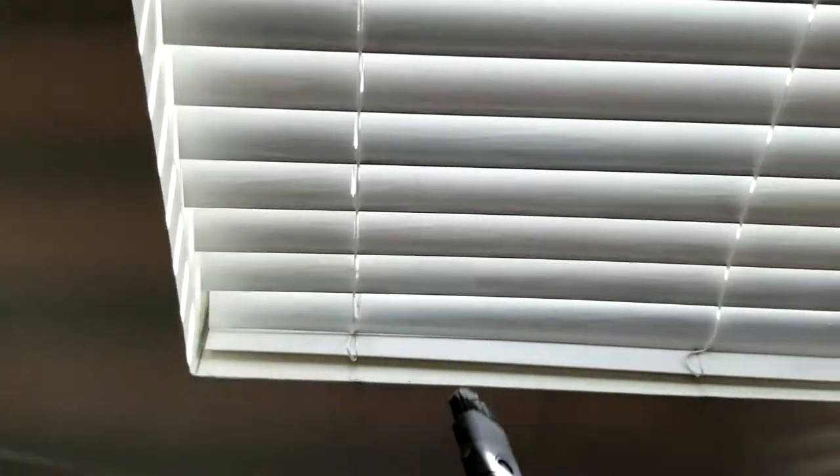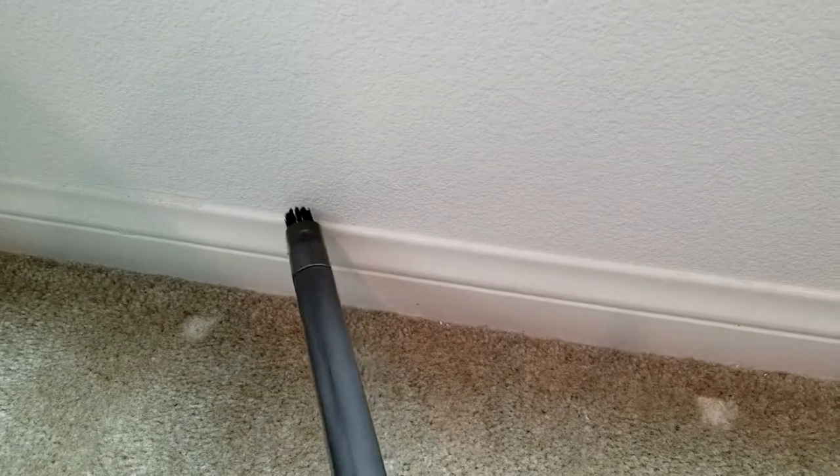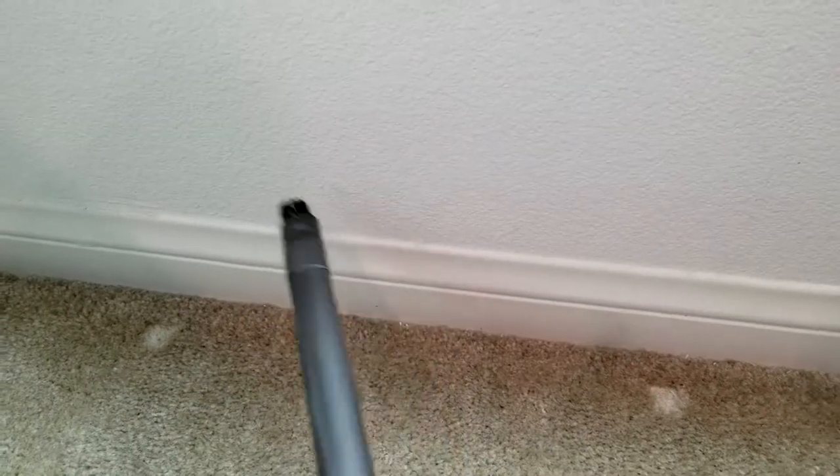Now lastly, let me show you the floorboards — same exact thing. We're going to go ahead and just dust them like this, wave it back and forth. See that nastiness right there? Boom — gone. Looking fantastic, no dirty wipes, no black grit on your floorboards.